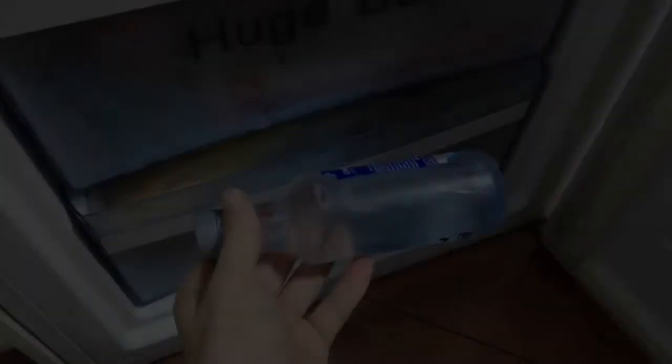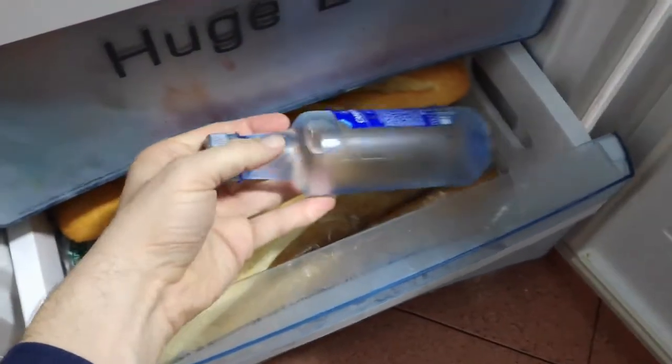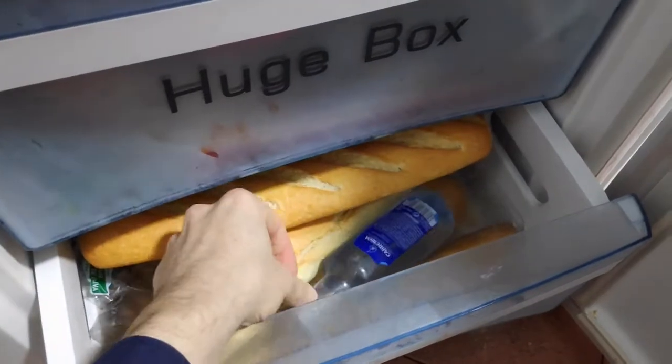Here, I have the bottle of mineral water, and I open the freezer, where I have some frozen items already inside, and I put this bottle inside.